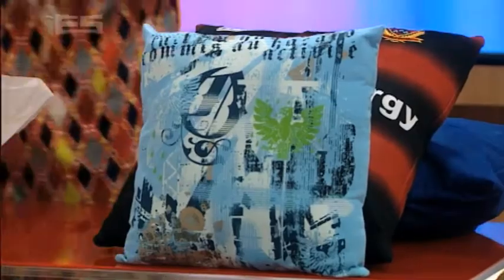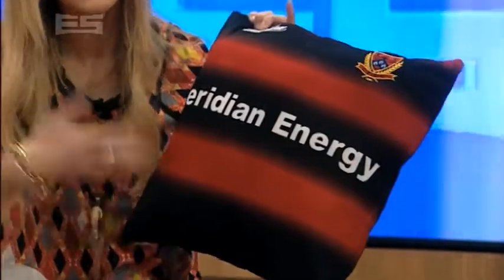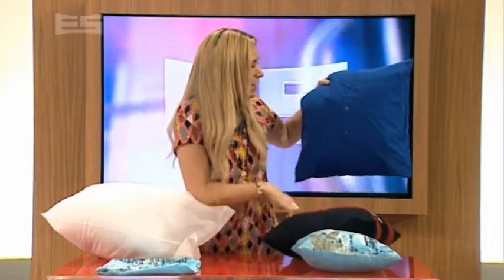Now, other options — we found an old Canterbury top in an op shop, this was a couple of dollars. Brilliant pillow. And this was an old shirt, and look, it's made the awesomest pillow ever. So it's such a good idea.